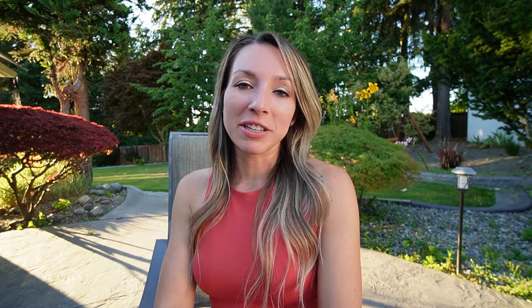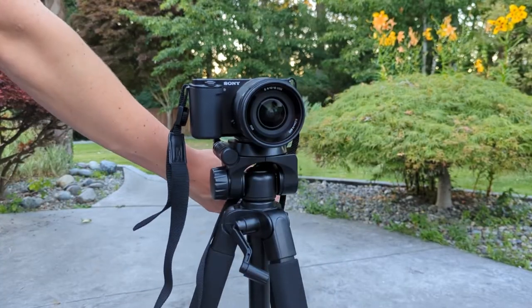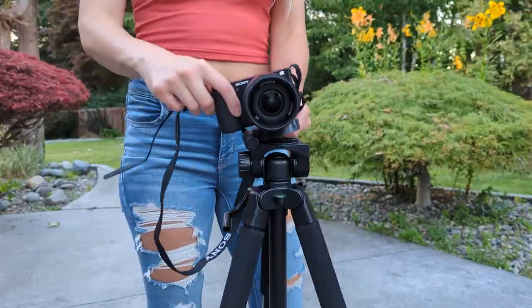This tripod has the ability to pan left and right, tilt up and down, and shoot in landscape and portrait modes. All of these things give you lots of flexibility to be creative with your shots.